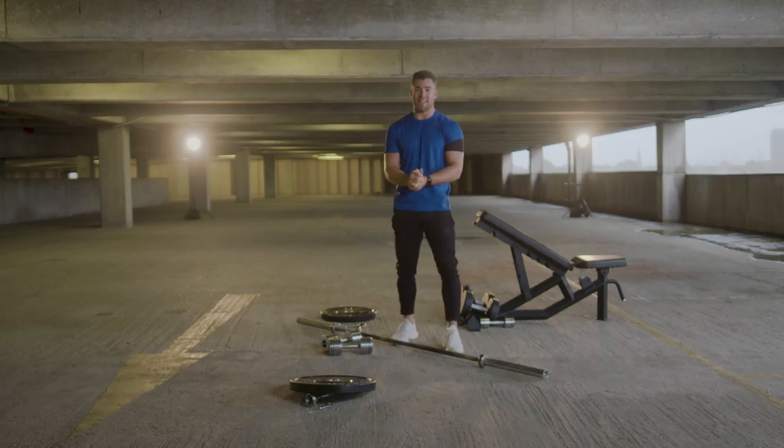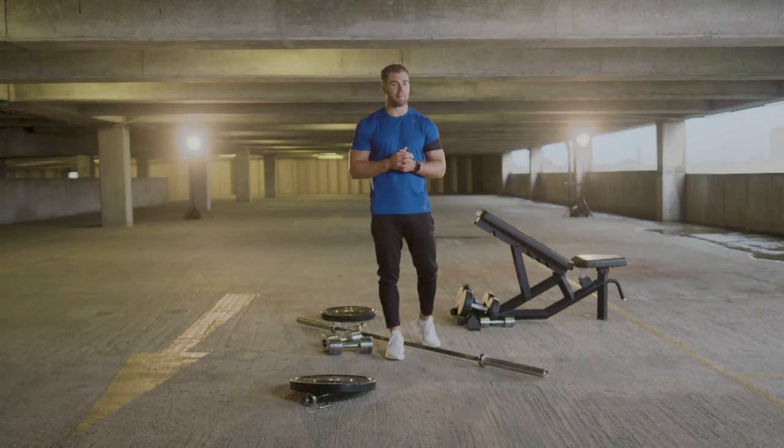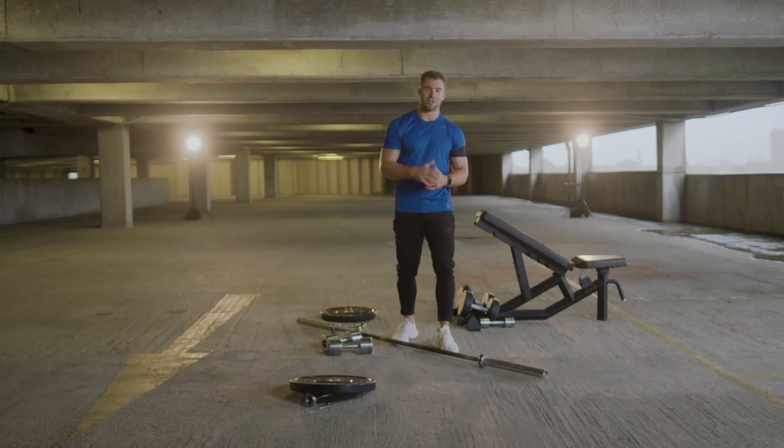That's the workout done! Well done for completing that tough workout. If you liked it, want to hear your feedback — comment below, give it a like, subscribe, and I'll see you at the next workout. Thank you for watching, thank you for taking part — stay tuned for the next workout.